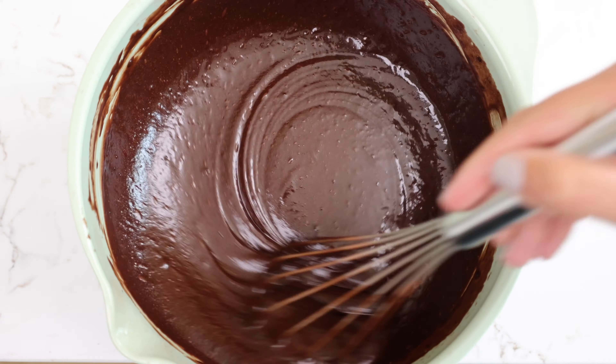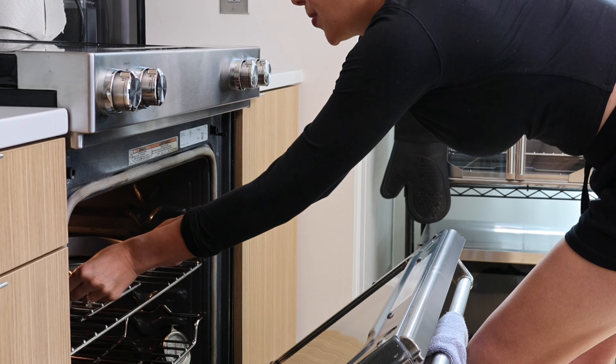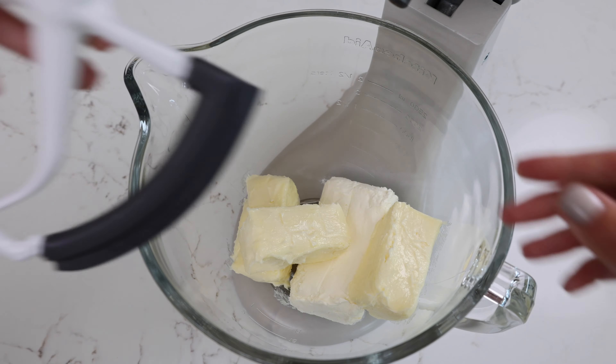Once the batter looks nice and smooth like this, it's time to pour it into our prepared pans. I'm baking three eight-inch cake layers with this, and I have lined the pans with parchment paper. I'm baking them in a preheated 350 degree oven for about 24 to 26 minutes.